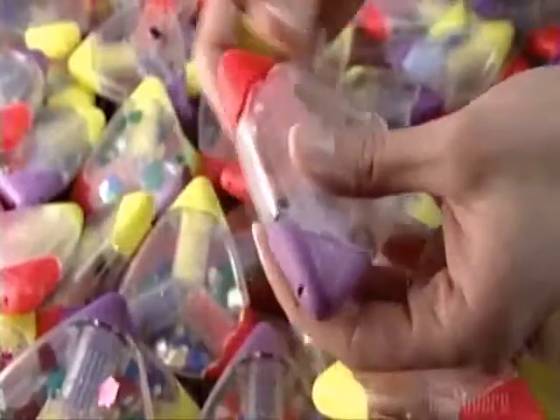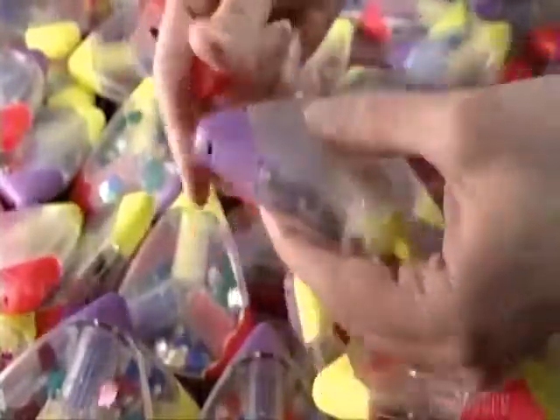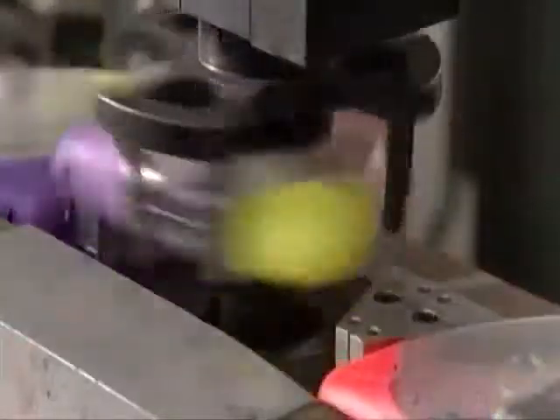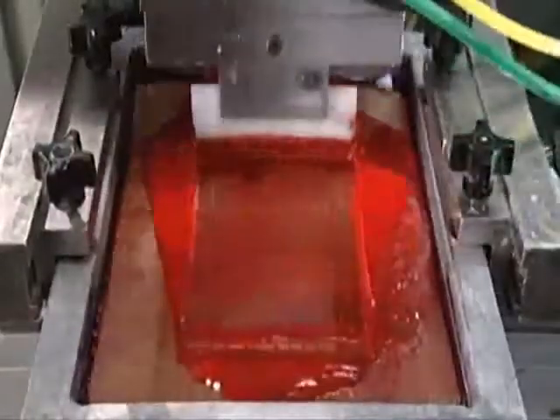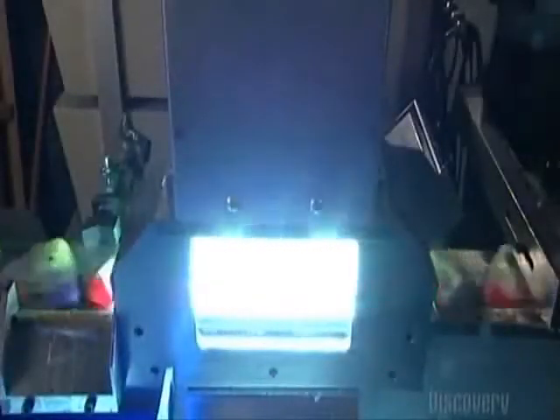This 3-in-1 highlighter makes it easier to color-code text, a different color for each theme. An electrical conveyor moves the highlighters to a mechanical arm, which flips them around, positioning them for the next step. A squeegee silk screens a logo onto the case, and then the highlighters enter an ultraviolet light chamber, where the light bonds the ink to the case.